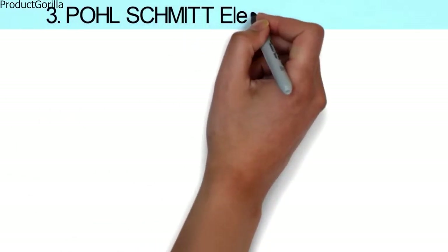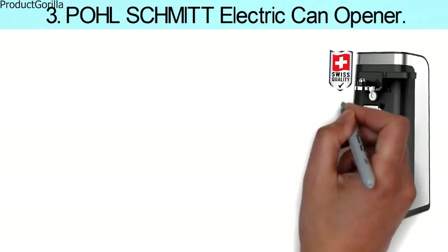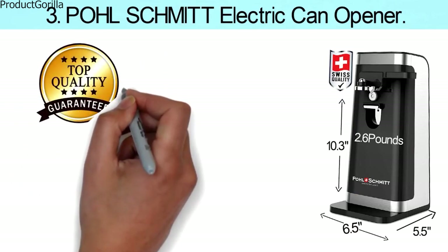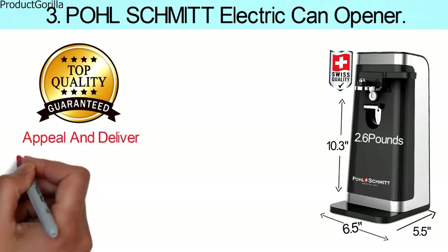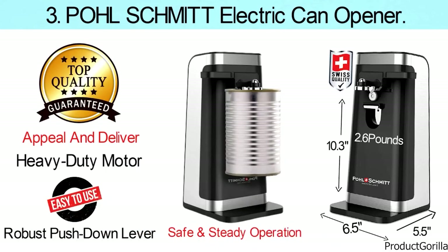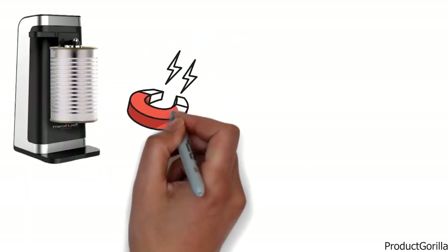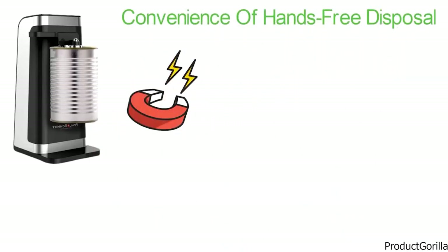At number three, we have the Polschmidt Electric Can Opener. Dimensions of this model are 10.3 by 6.5 by 5.5 inches and it weighs 2.6 pounds. The Polschmidt Can Opener features top quality and function, designed to appeal and deliver. It comes with a heavy-duty motor, a stable footprint which secures safe and steady operation, and a robust push-down lever handle for ease of use. After cutting, a built-in magnet hangs onto the lid to help you lift it off the can for additional safety and hands-free disposal.